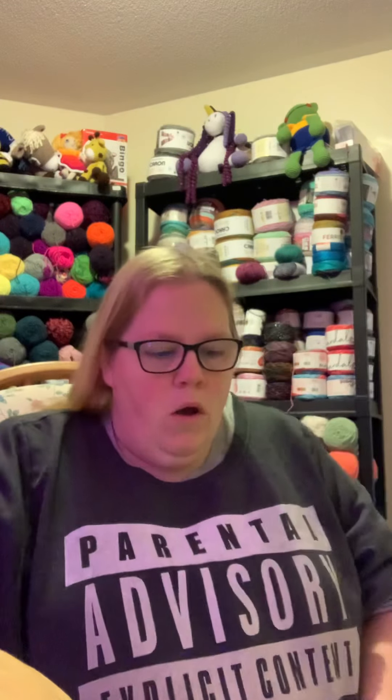Hi guys, welcome back to Ricola's Crochet Corner. I'm Crystal. Today I'm going to do a video based on the Wool Queen, because over the last month I've purchased a bit of yarn from her and I never actually showed you guys, so I'm going to show you what I've gotten.